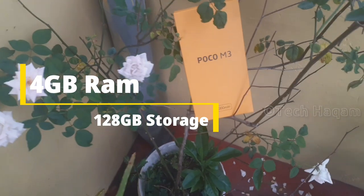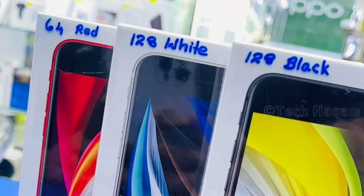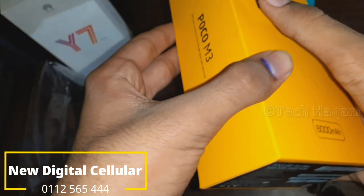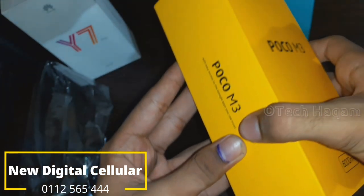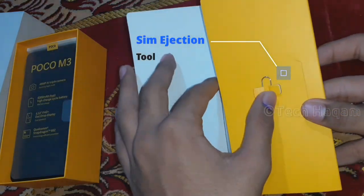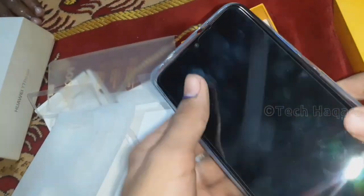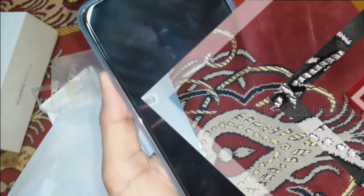Look at the POCO M3 branding on the box. Inside the box you get a SIM removal tool, user manual, and warranty card. There is also a silicone back cover — it's an important accessory for the POCO M3 — and a TPU case included in the box.